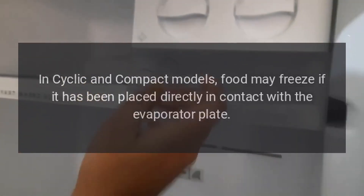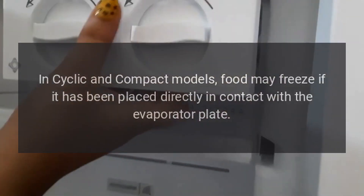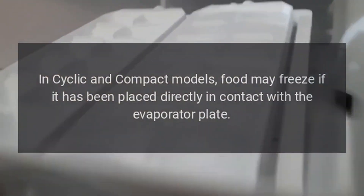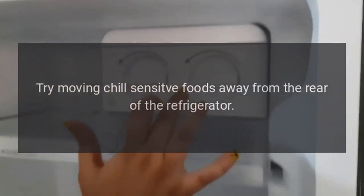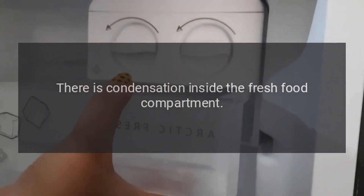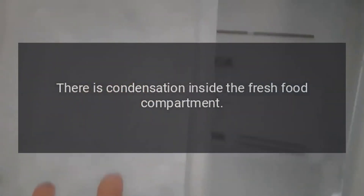In cyclic and compact models, food may freeze if it has been placed directly in contact with the evaporator plate. Try moving chill-sensitive foods away from the rear of the refrigerator.